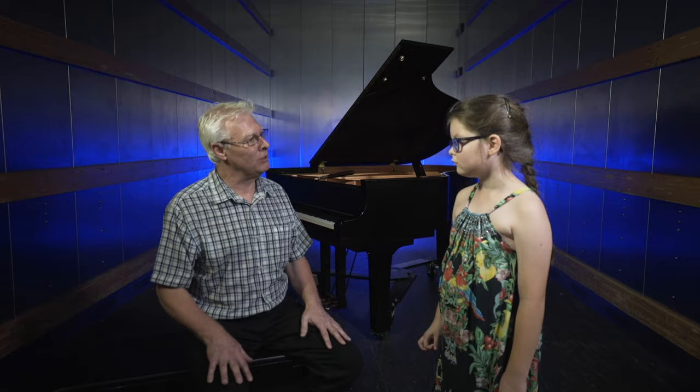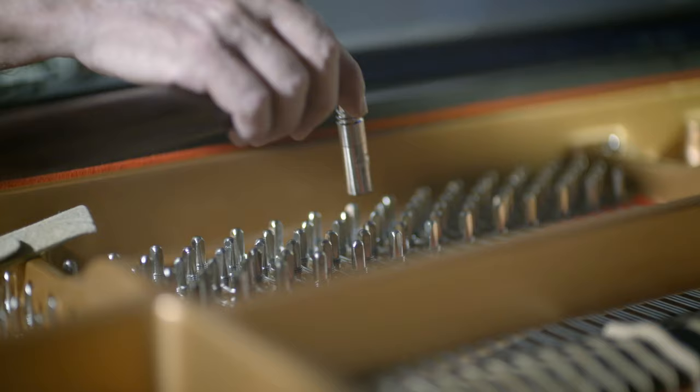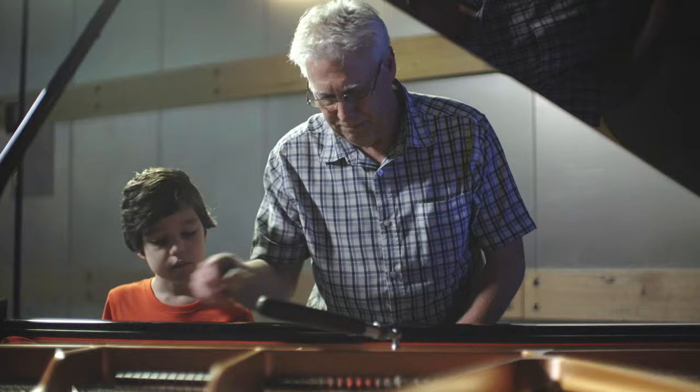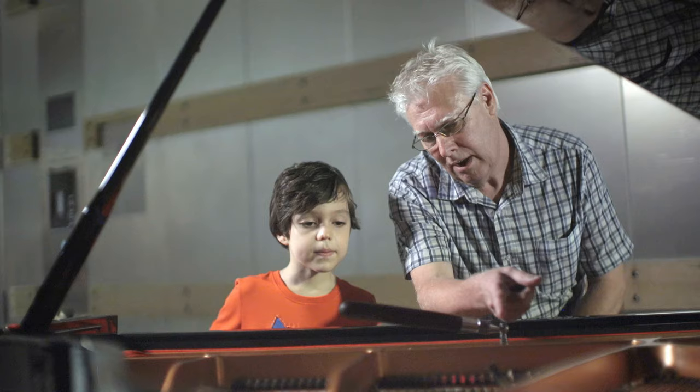So first we have this thing here. Looks like a bat. It looks like a bat. It's called a tuning hammer. Now, as you can see, there are three strings on these notes and they all have to be tuned together so they sound the same. I'll just put one out of tune so you can listen to what it sounds like out of tune.